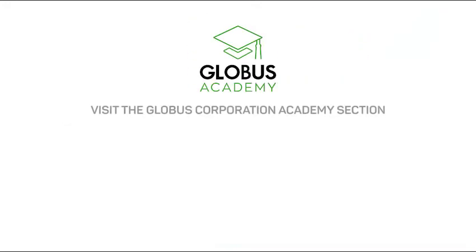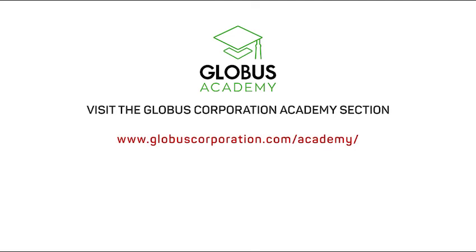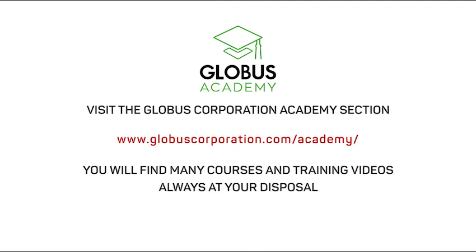Visit the Globus Corporation Academy section. You will find many courses and training videos always at your disposal.